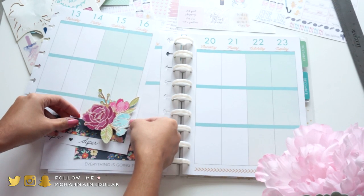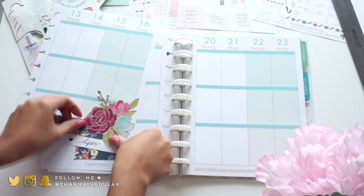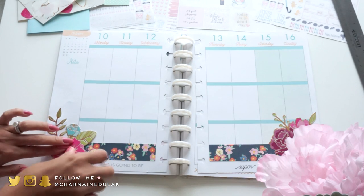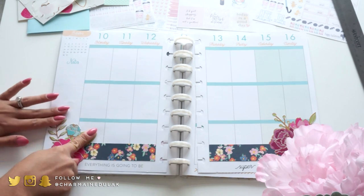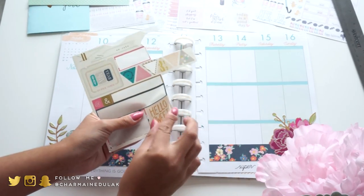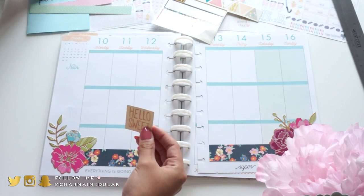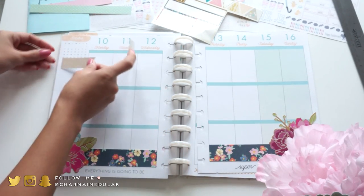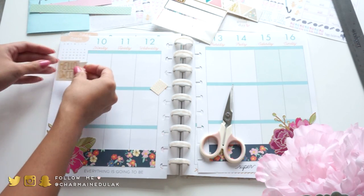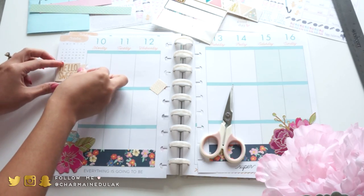These stickers are really big and they're kind of like really thick, almost cardboard material. I really like them and I use them mostly for scrapbooking, but I thought it would look really pretty on my planner so I'm just placing those two really big floral stickers in the corners. And then a few here and there just for decorative purposes, layering them on top of scrap paper.